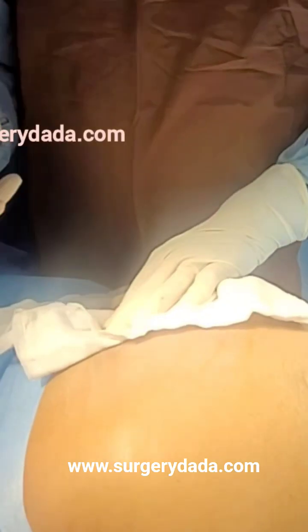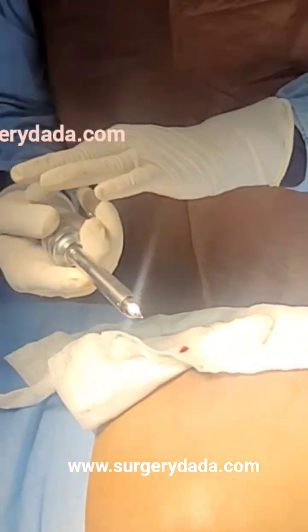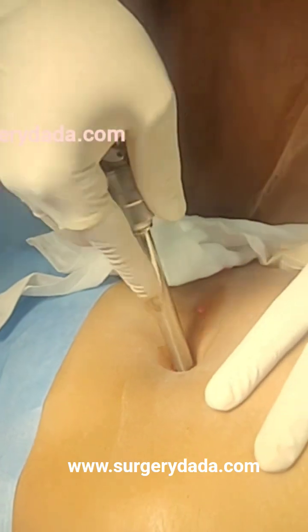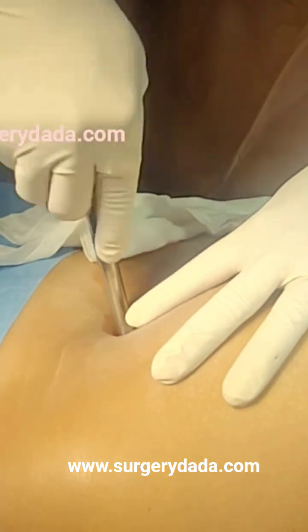Many times it is hitting against like a pistol — this thenar eminence should give you the pressure. And now just see, chiseling it.